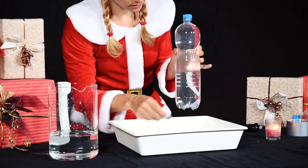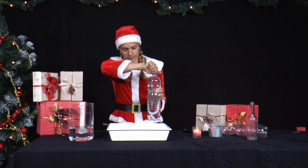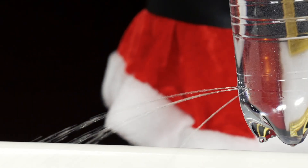Only a few drops, if any, come out. As soon as she opens the screw cap, 4 jets of water shoot out of the bottle. Now she quickly wipes the outer wall of the bottle with her finger through the 4 jets of water.